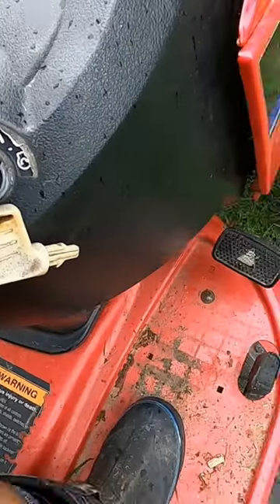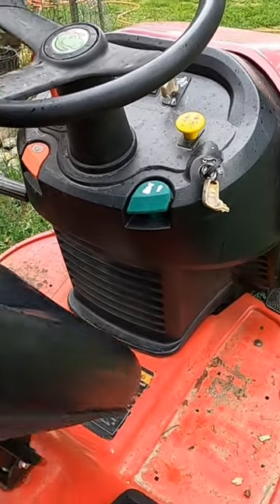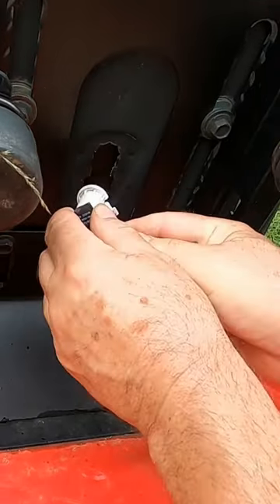I have a snapper riding mower that cuts out when you engage the blades. I'm going to show you the easy fix for this. Under the seat, you have the safety switch.